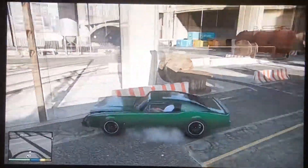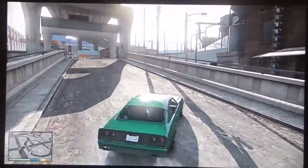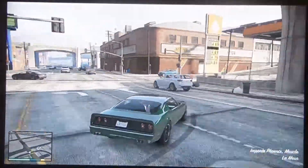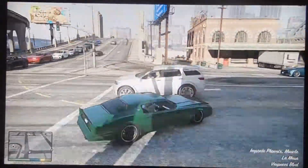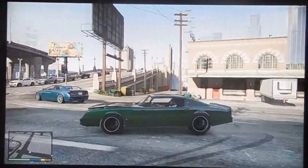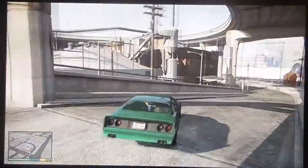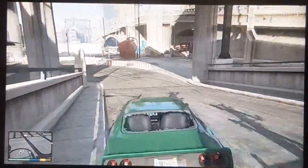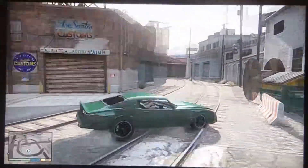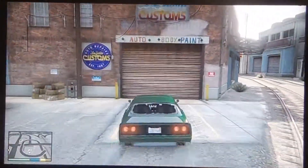So yeah, this is quite easy to build — hard and simple — but the car you're going to need for this build is an Imponte Phoenix. Now the Imponte Phoenix is pretty rare in the game. The only way you can find it is by replaying the mission — the very first mission, well the second mission you do with Trevor. I'll do a video on that later, but yeah, this is what you need. So once you have the car, you're going to go into Los Santos Customs and I'll show you what to do.